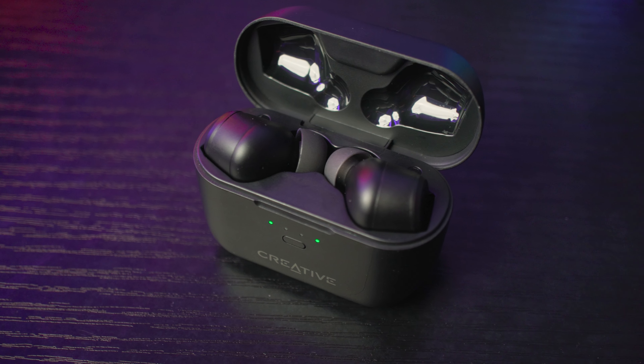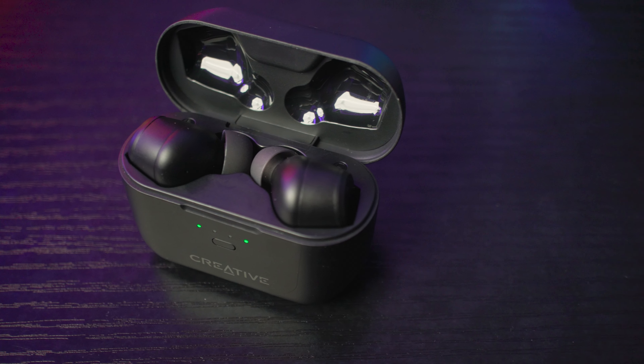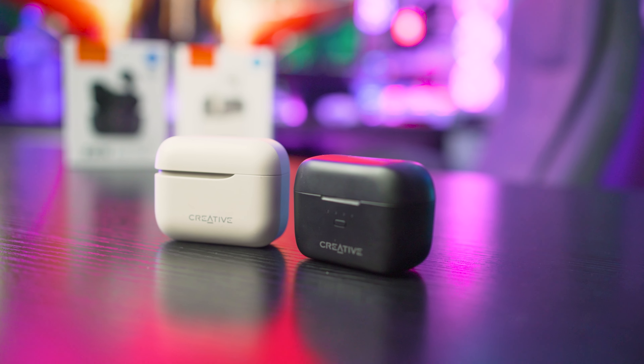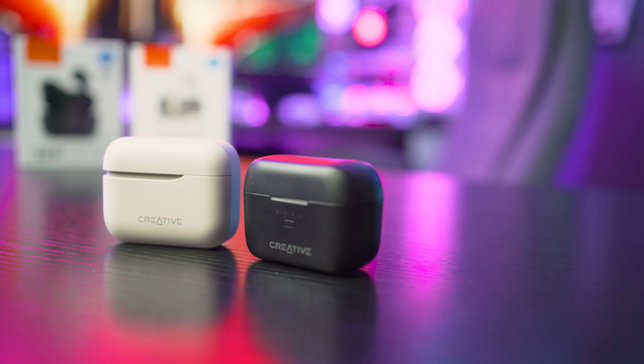For a £20 price difference, I'd go with the Pros. The Plus has a nicer case and a larger stem if you like that, and if you don't need the added features then save yourself £20. But the Pros have the better audio quality out of the box, and that outweighs everything else.